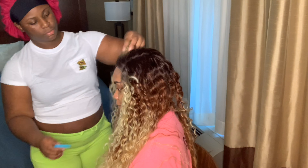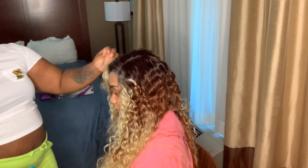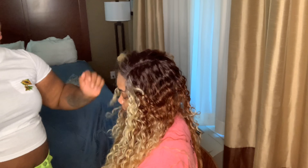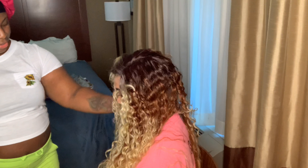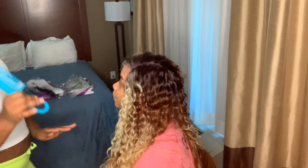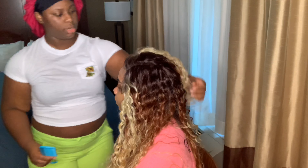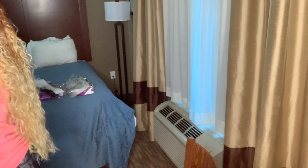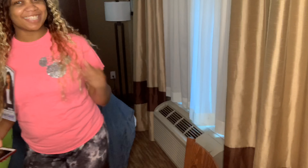I didn't want to comb it out too much because she didn't want it too big — she just wanted to loosen up the curl a little bit. The color is already gorgeous. She was definitely trying to peek when I wasn't looking. She stood up so we could see the length — and look at it! My friend is way taller than me, and the hair is past her booty. This had to be 26, 28, possibly even 30 inches.